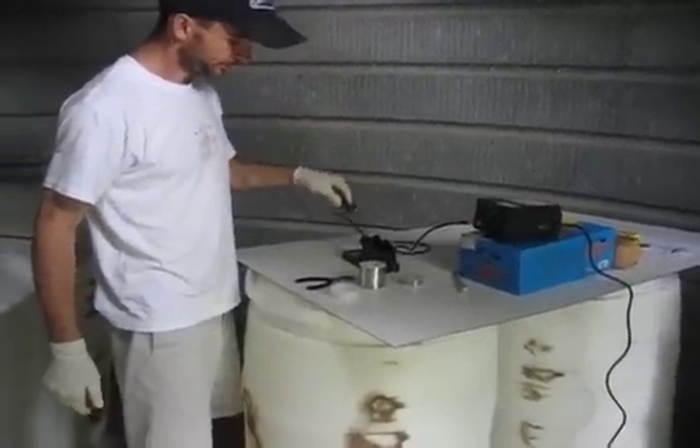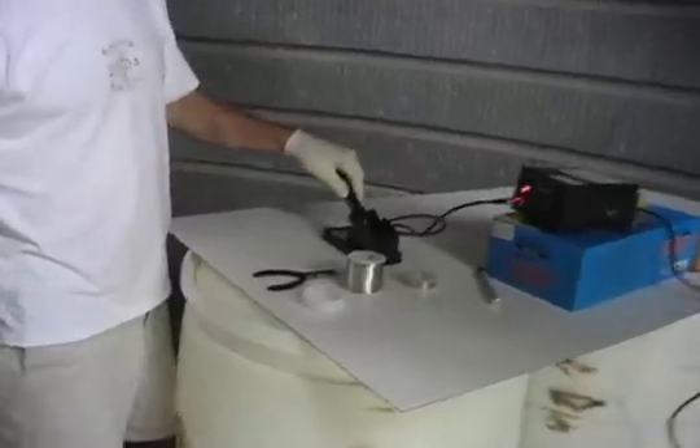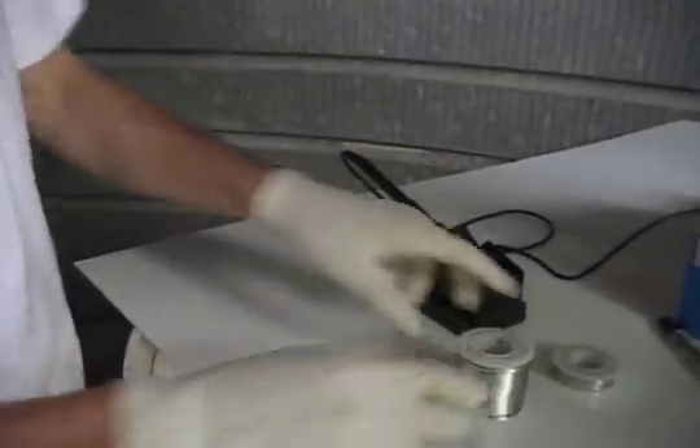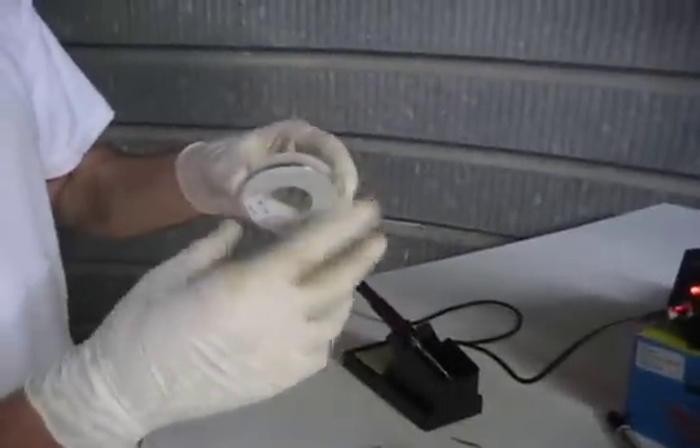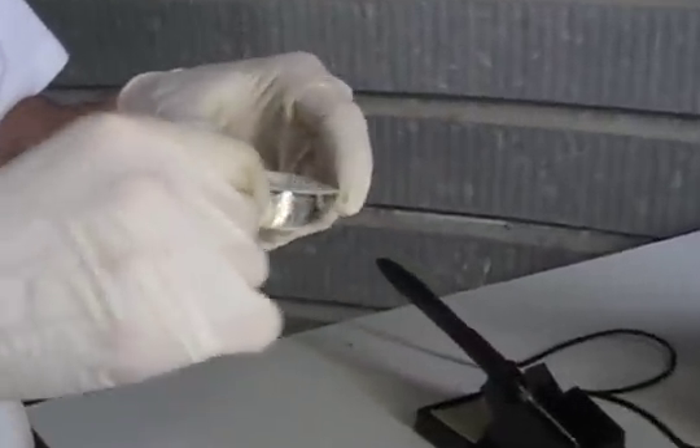Got the soldering iron here, getting ready for soldering solar cells. This is the silver solder. Here's the actual tabbing ribbon for the solar cell tabs.